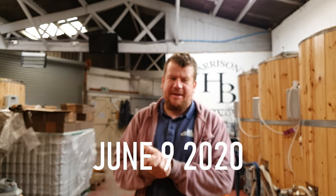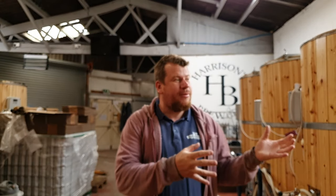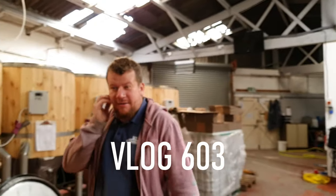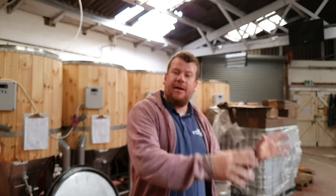Good morning chaps, welcome along to the vlog. Today's main job is to get brewing again, so we've got to clean the kit up and get it ready for recommencing brewing. I was intending on brewing on Wednesday but unfortunately I've got a funeral procession to attend, so we may be pushing that back to Thursday — and today is Tuesday, if that makes any sense.